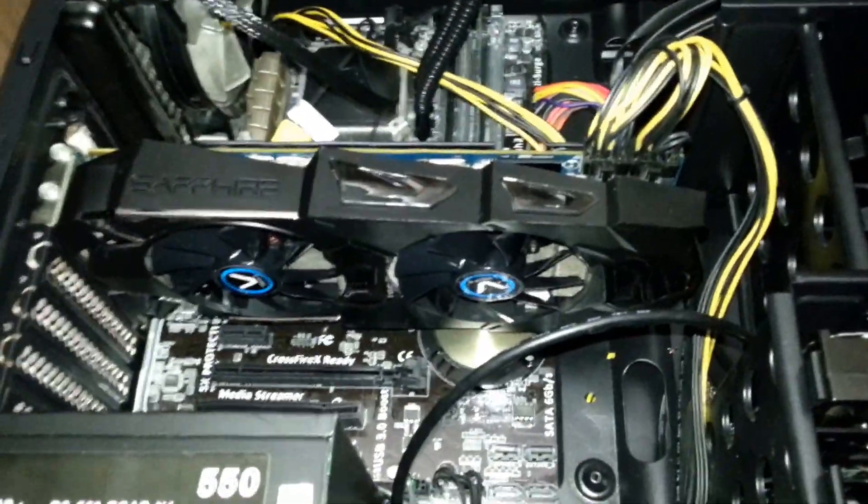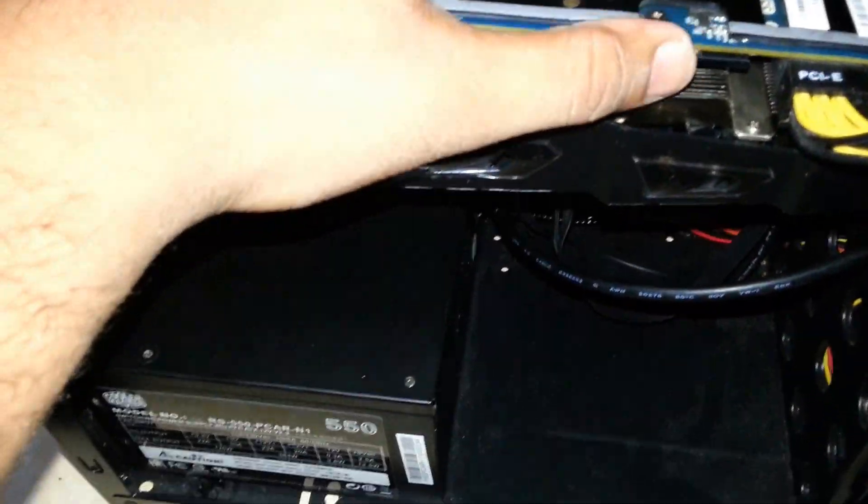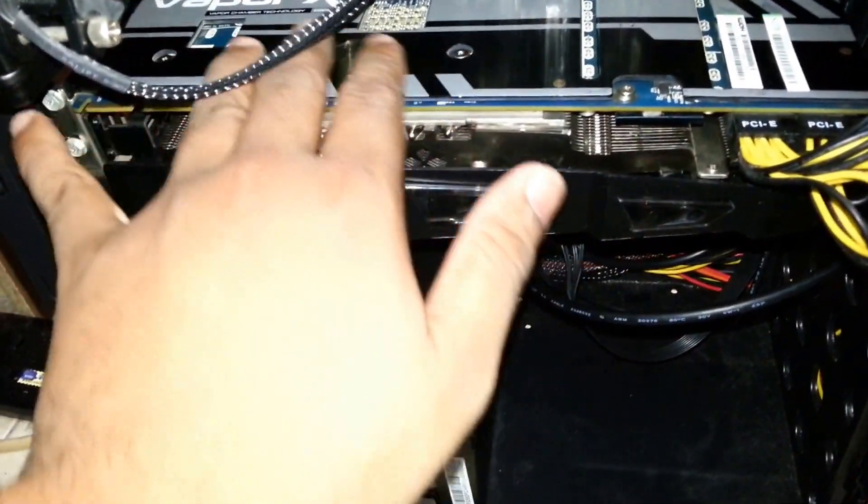Hey guys, I just connected the PCIE cable. Let's try to put it in for the first time. Oh my god, it's so big! Here it is — the Vapor-X. It looks like an aircraft carrier. This is the PCIE connection — I just connected it, it looks good.